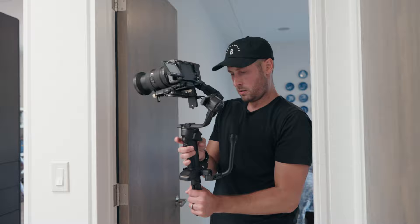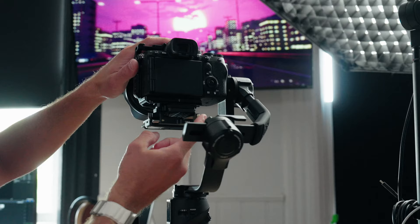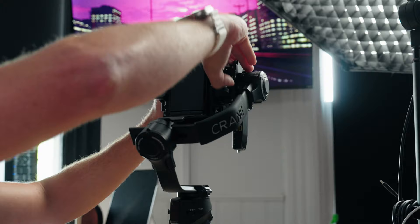Double tap to return the gimbal to its center location. Now this gimbal actually has a way to balance it in portrait mode or vertical mode as well. To set that up, on the back of the gimbal, you loosen this bit right here, hold this button, and take that plate off. Then this arm right here — you literally just slide it on like that and lock it. Then you just go ahead and balance it the regular way. Now let me show you how to actually balance the gimbal in the regular horizontal way.